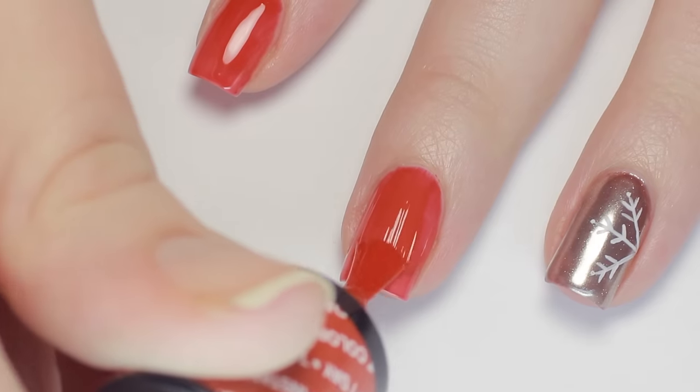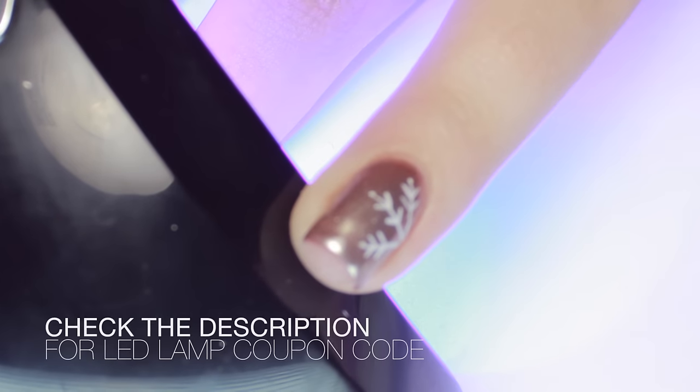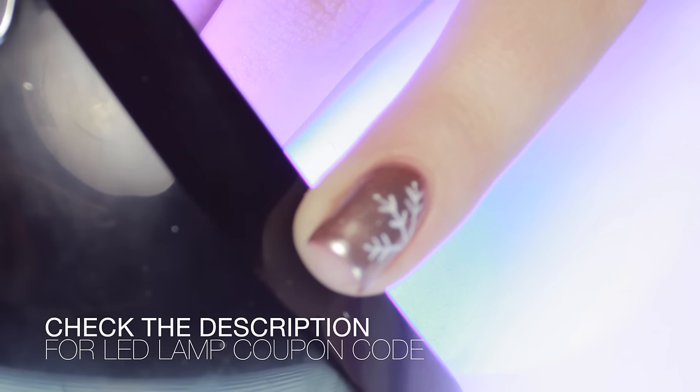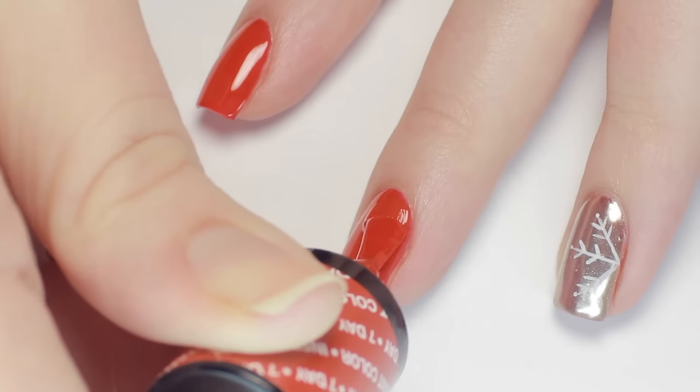I applied one thin coat of a red polish, then cured for 30 seconds in my LED lamp. This particular lamp I'm using is from Vanity Planet, and I have a pretty good coupon code for it in the description box below if you're interested. After the first coat cured, I followed up with one more layer for a nice opaque color, then cured one more time.